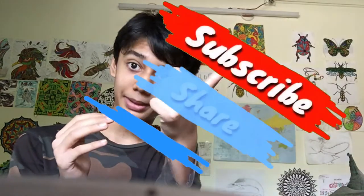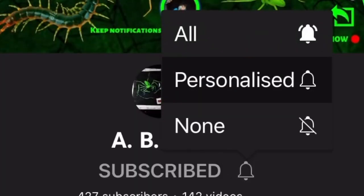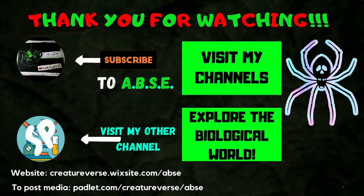Okay, so I hope you guys enjoyed this chilled out video. If you like woodlice and find them cute, be sure to give this video a thumbs up and share it. If you are interested in all things invertebrate biology, then be sure to give AVSE a subscribe. Turn on notifications so as to not miss any other biological uploads. This is AVSE signing out. Take care and goodbye. Bye-bye.